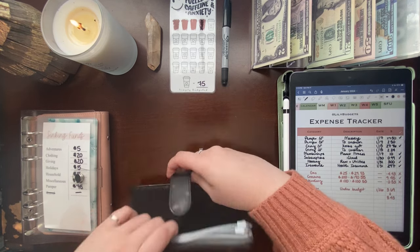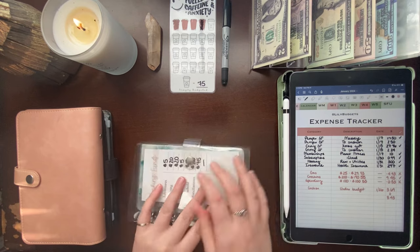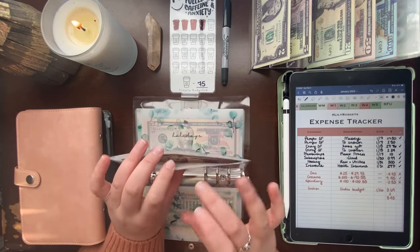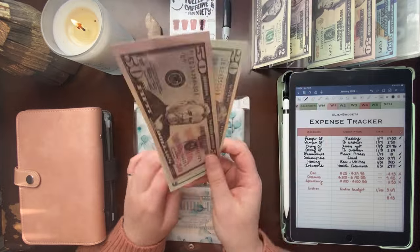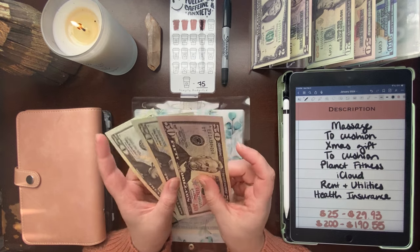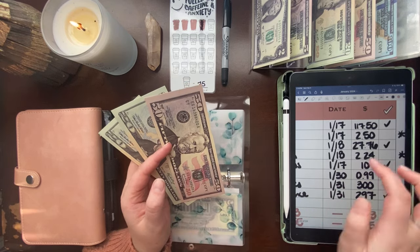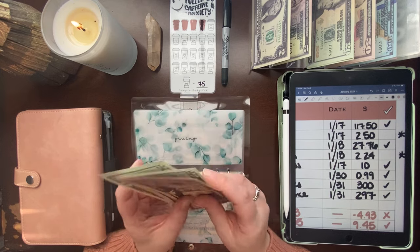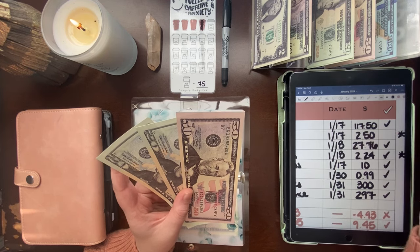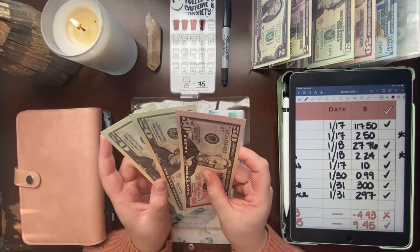That concludes our expenses. Now we'll unstuff from sinking funds — just in my short-term sinking funds binder. I spent out of two categories. From giving, I bought a belated Christmas gift for my niece since we finally got together at the end of January. That was $27.76, so I'll pull $30 — the $2.24 difference goes to my savings challenge this week.